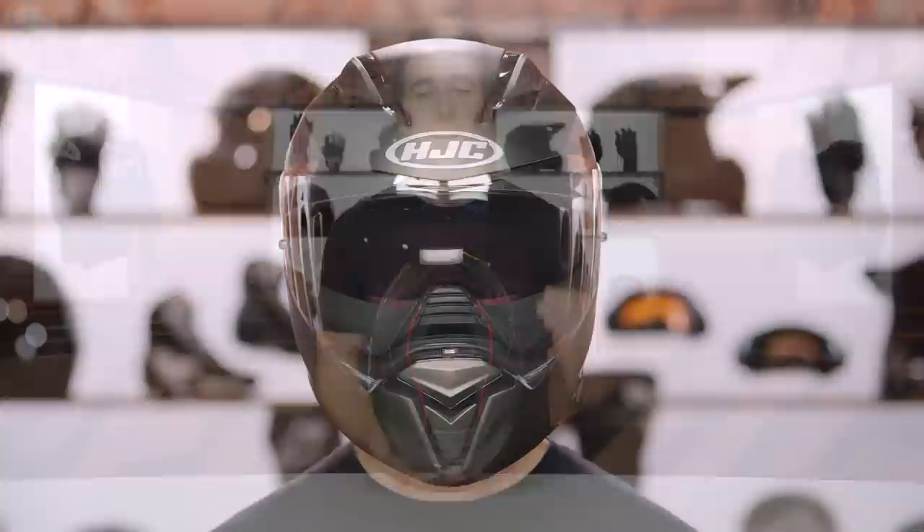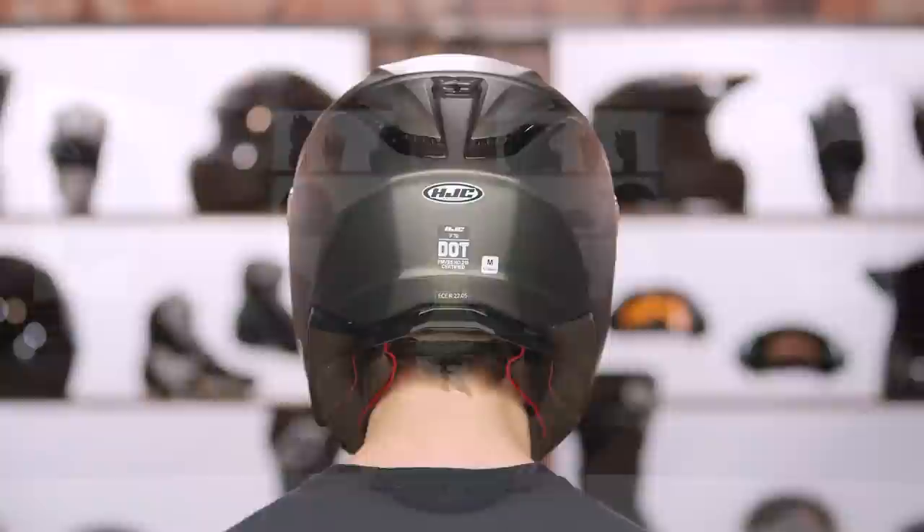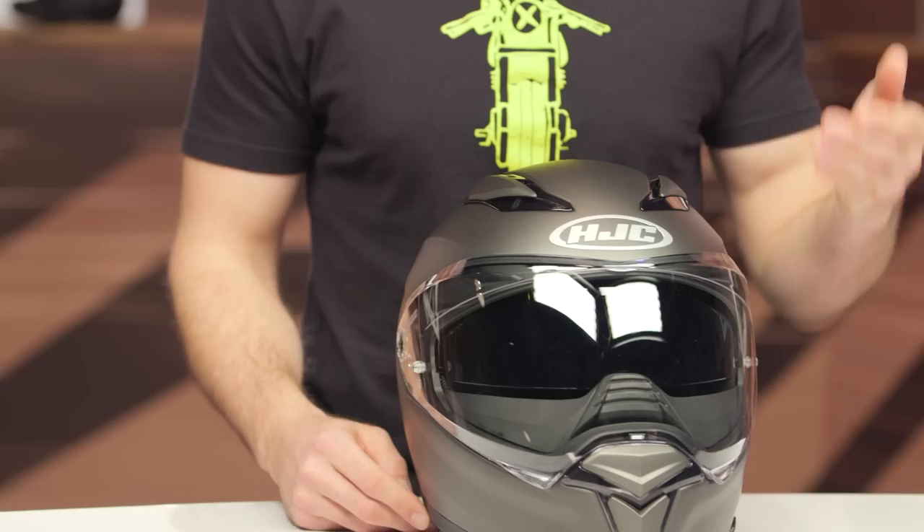The internal shape is going to be an intermediate oval — a bit more elongated front to back than side to side. I did want to note that it does feel a little bit snug on the cheeks, but I'd certainly say it's fitting true to size. I normally wear a size medium in most of my lids — no surprises with this helmet, medium is fitting me spot on.